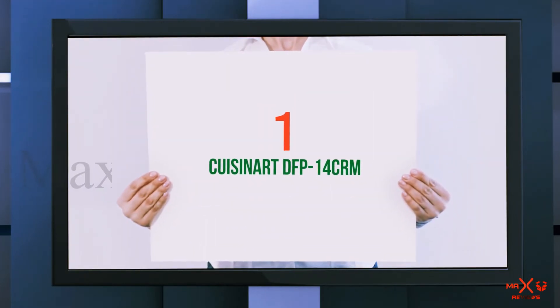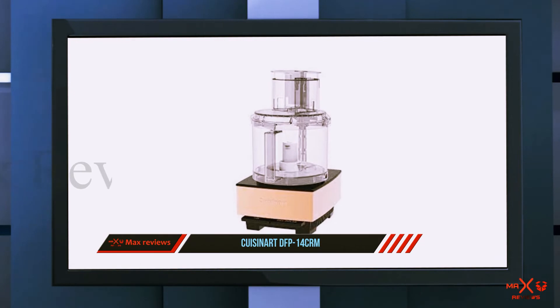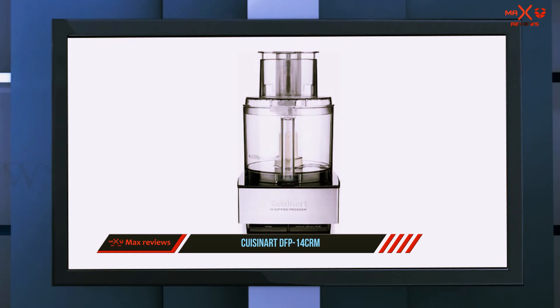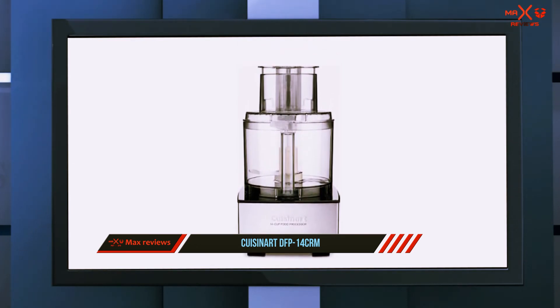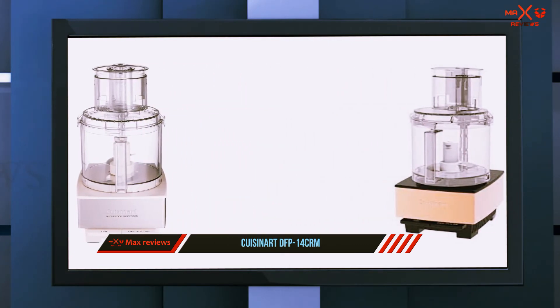And number one on this list, the Cuisinart DFP-14 CRM. A true kitchen workhorse, this doesn't have a lot of fancy frills but it will get the job done easily. It has two large paddle buttons — one for on and one for off/pulse — and that's all you need for the machine to perform all of its functions.